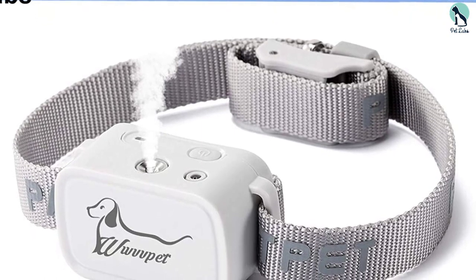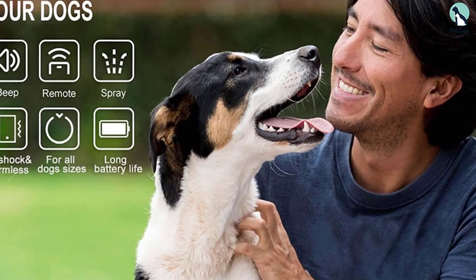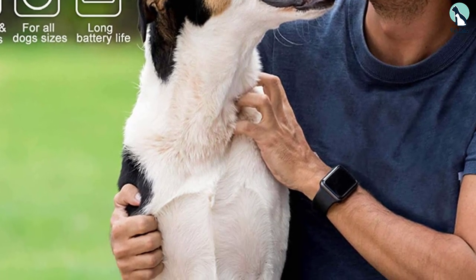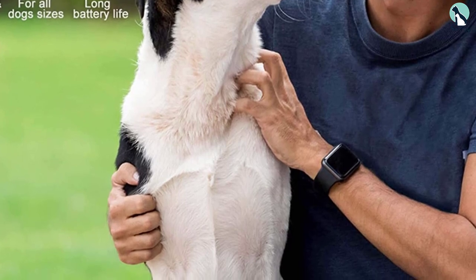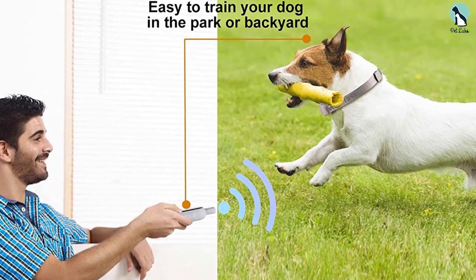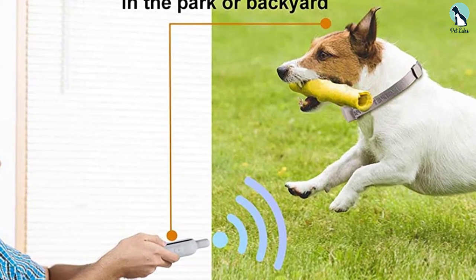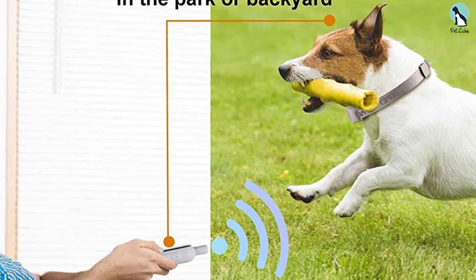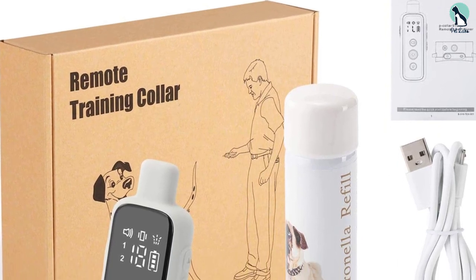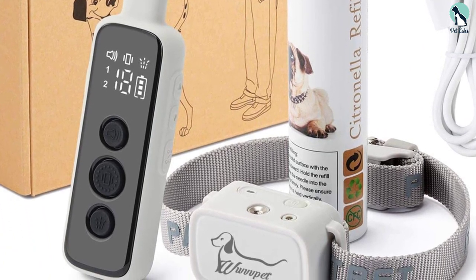Once the collar detects your dog's bark, it releases a soft jet of citronella spray. The pack's casing is made using impact-resistant ABS plastic and comes with a built-in rechargeable lithium-ion battery that fully charges within two to three hours, lasting 11 days for the collar and 27 days for the remote control. There is a low battery indicator on the collar. The remote works at long range and can be used for up to 27 days on a full charge. The microphone will not pick up any other sounds, so there is no chance of a collar mishap.